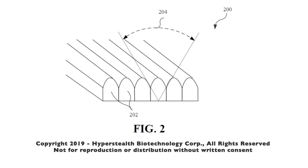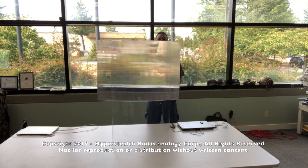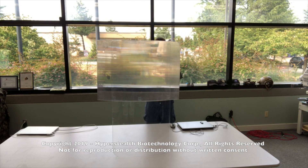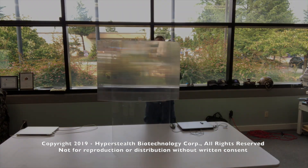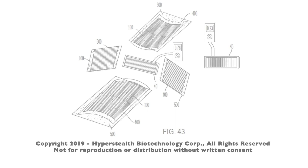I learned that the lenticular lenses I had used for quantum stealth to make things invisible also had a reflective issue, which can be solved a number of ways such as with anti-reflective coatings. But then I wondered if I could utilize this issue for an advantage — as the lenticular lenses are polarized, could those lenticules be used to channel extra light onto the solar panel?